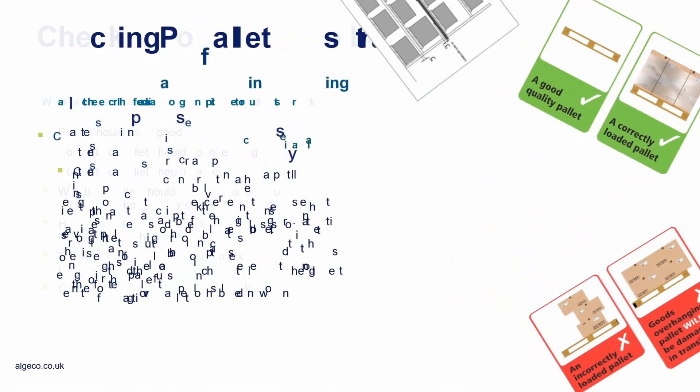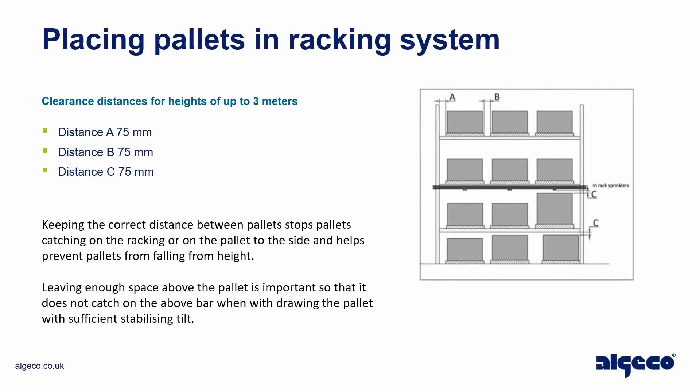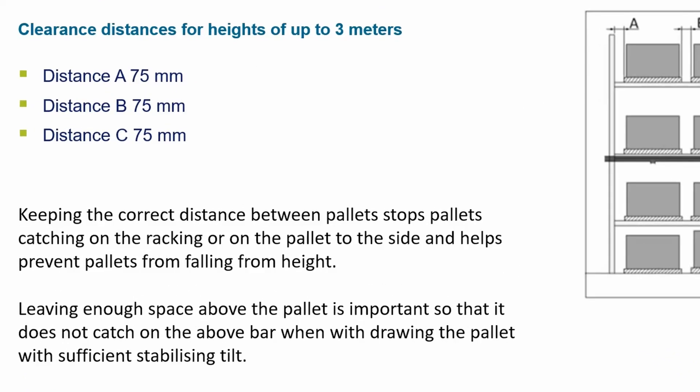The height of the load should not exceed the longest length of the pallet. The center of gravity of the pallet should be known. When placing pallets in the racking system, clearance distances for heights of up to three meters are: distance A — 75 millimeters, distance B — 75 millimeters, distance C — 75 millimeters.